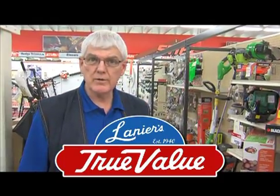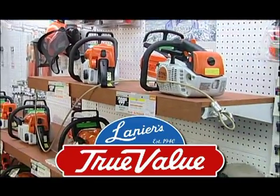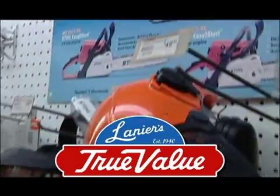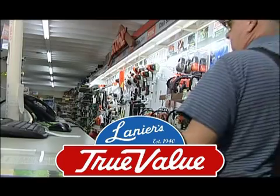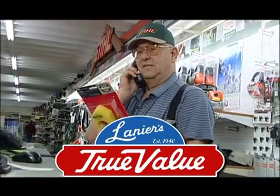It's Lanier True Value Hardware for spring. Lanier's lets you breeze through spring chores with a full line of steel power equipment. And Lanier's can get your current equipment ready with full parts and service, including pickup and delivery.